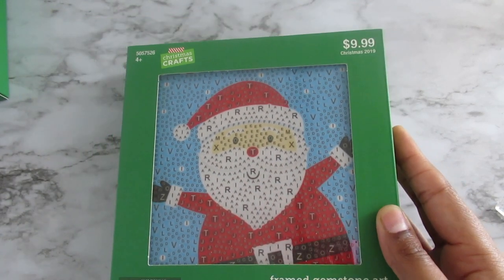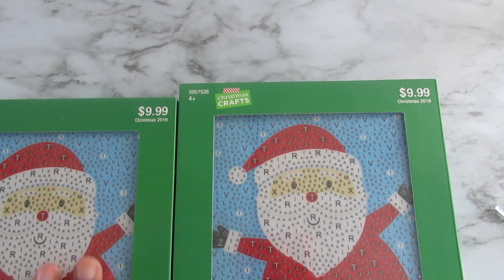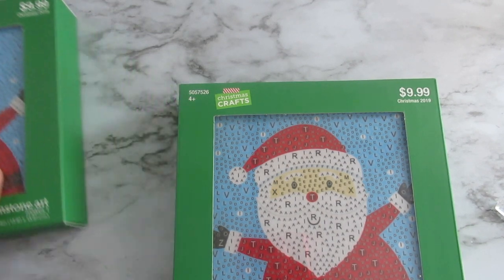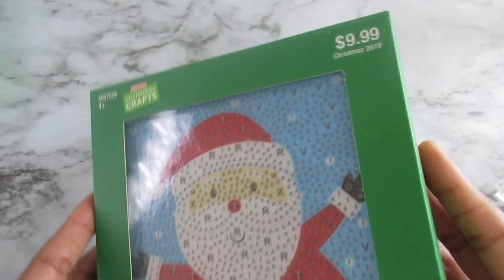I was so excited that I bought two of them, so that when I get to 100 subscribers I can do a giveaway — I have this kit and something else, and I'm going to keep adding until I get there. But I'm going to go ahead and unbox this now because I'm excited, and this is what it looks like when it's completed.